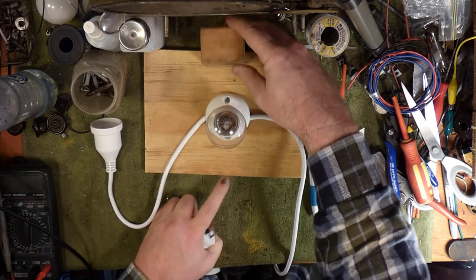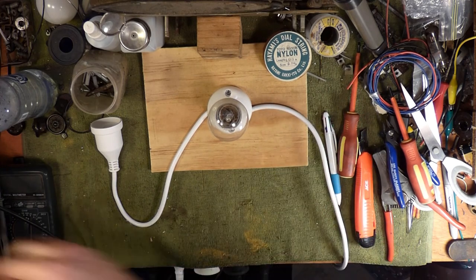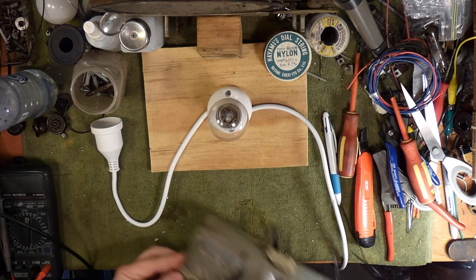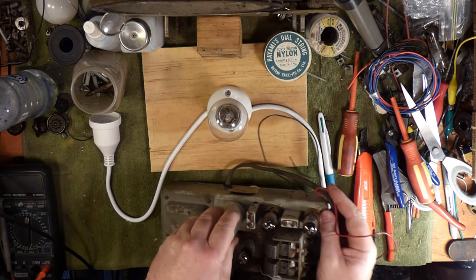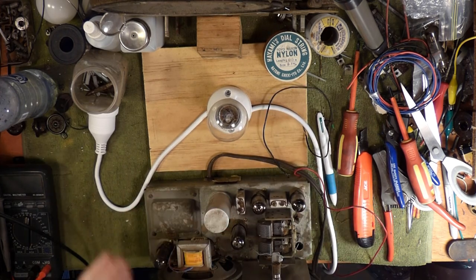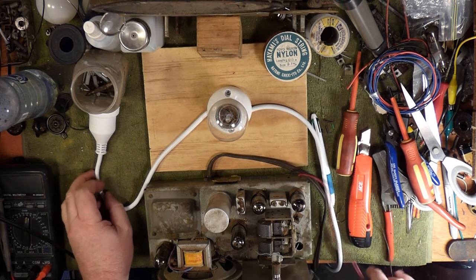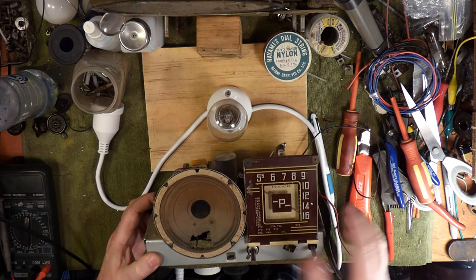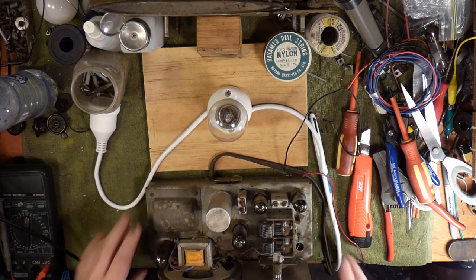We'll use it to test a radio I've just been working on — I did start a video on it but then lost power to the camera, and because of my setup on the bench it all got way too hard. So you won't get to see it unfortunately, but it's a Filco 401 — nothing flash. I've got to repair this speaker, but it's all been recapped underneath.